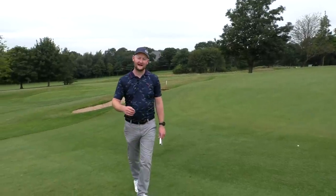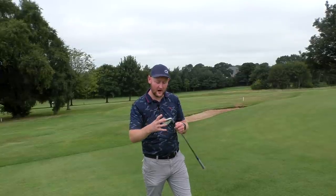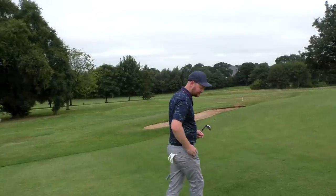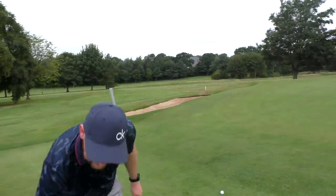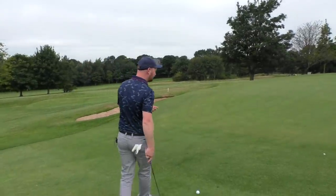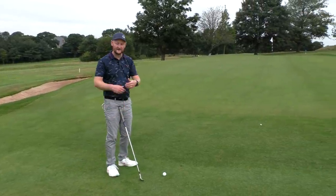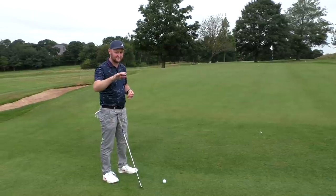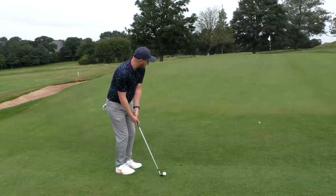One of the great things about these irons, because of the more traditional loft and the bladed forged construction, is that around the greens they're really versatile. What I lacked from my old set - because of the stronger loft and the hollow-filled head - was the ability to play delicate chips and bump-and-runs around the greens. If I switch to a pitching wedge here, I still feel really confident knowing it's not going to spring off the face. The feel is fantastic, the flight is really controllable, and you've got the added benefit of versatility around the greens.